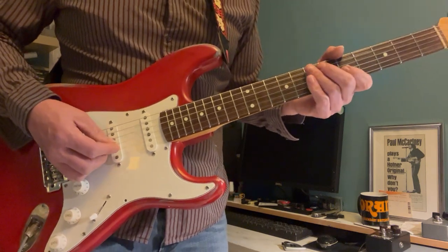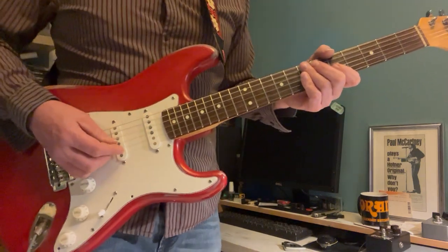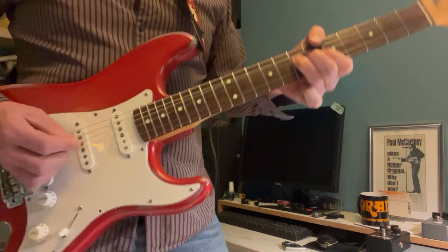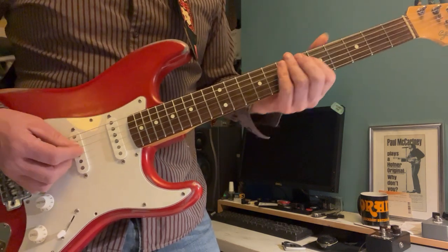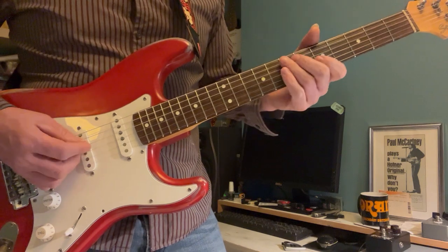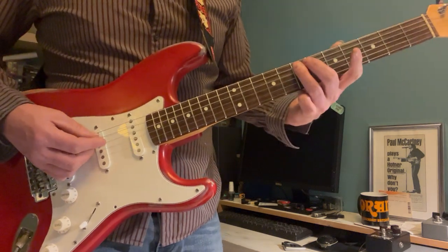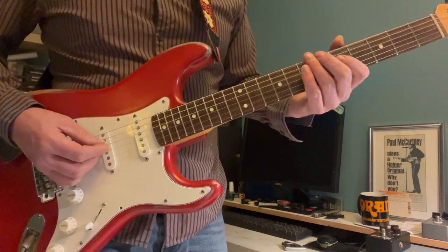There's a slight difference between the recorded version and what you might see on live videos. The live version tends to have just a bit of a bend on that 7th. It then runs to the 7th on A, going 5-7 on D.